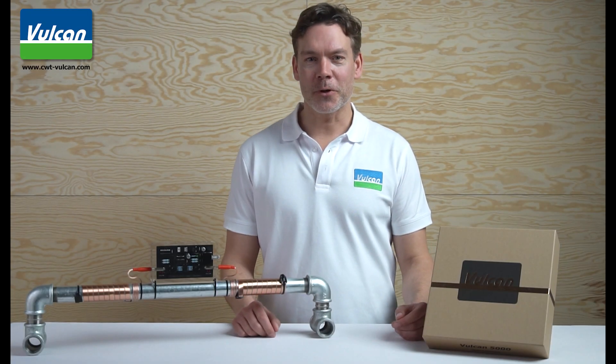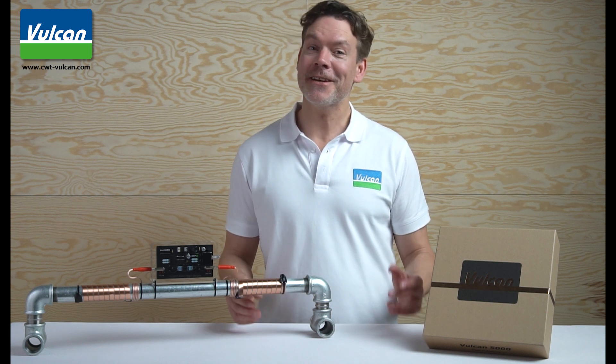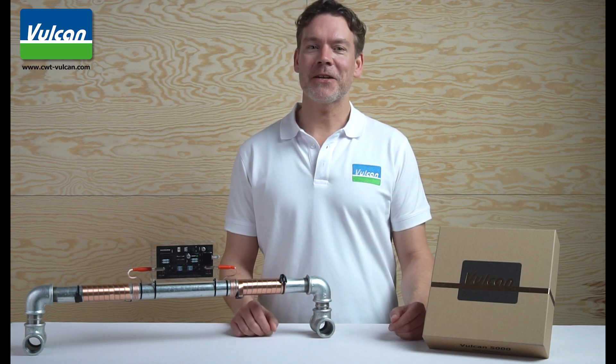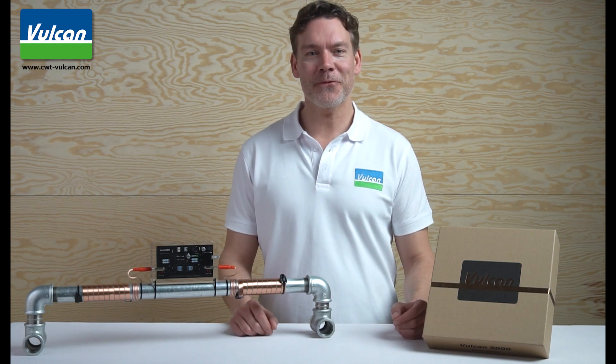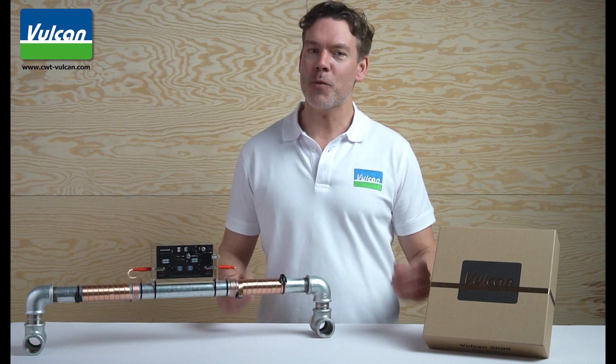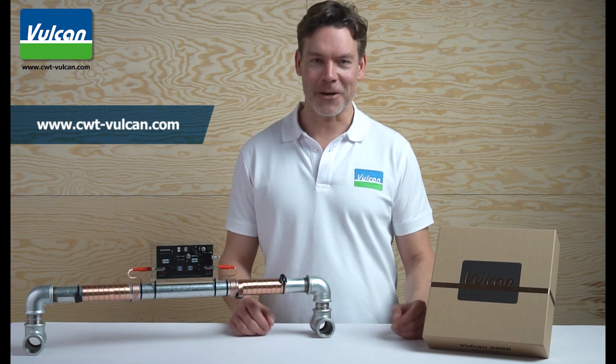If you have further questions about the Vulcan installation, contact a local Vulcan distributor. For more information about the Vulcan anti-scale system and customer references, please visit our website at www.cwt-vulcan.com.